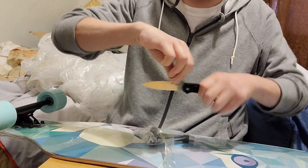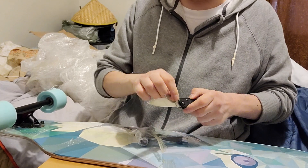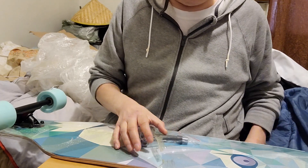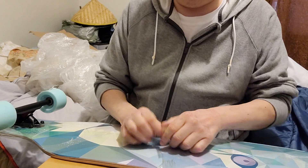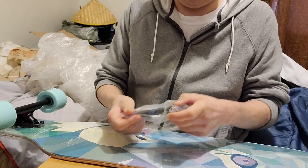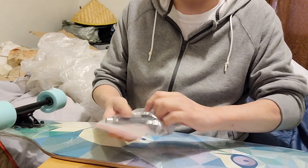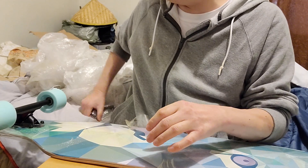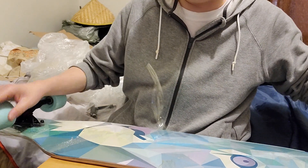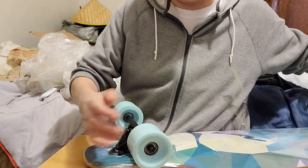It had a lot of really good reviews, that's why I decided to go with this one. I was going to get a Kryptonics board because I heard a lot of good things about those too, in videos and on Amazon reviews. I think I'm getting sick or something because my voice keeps sounding funny. There's the skate tool.